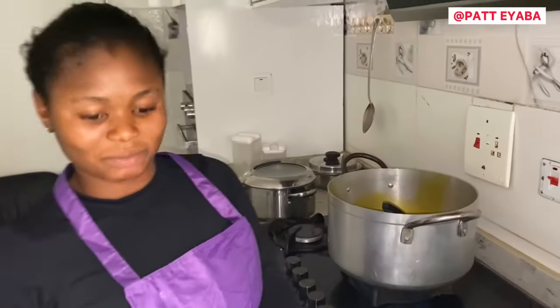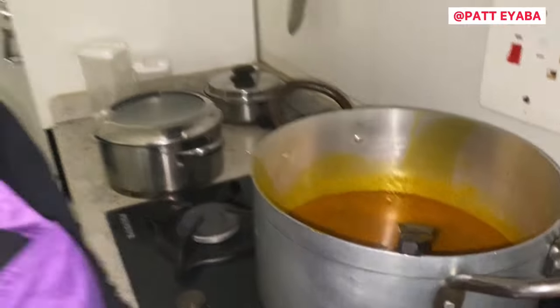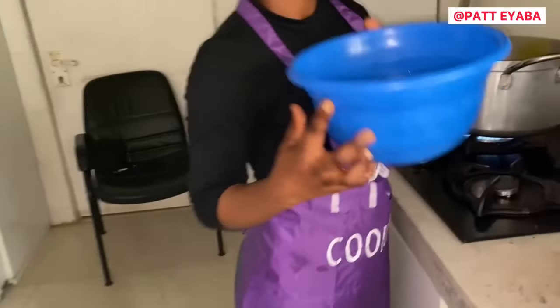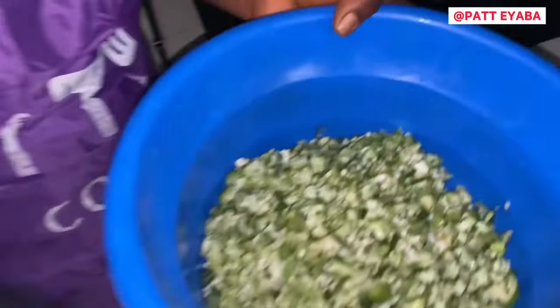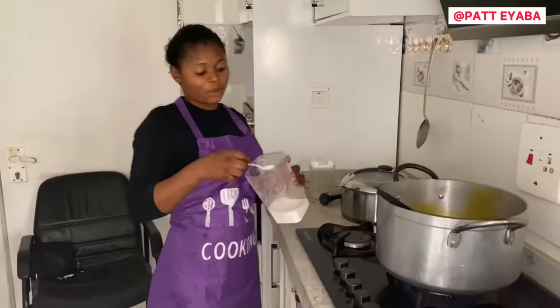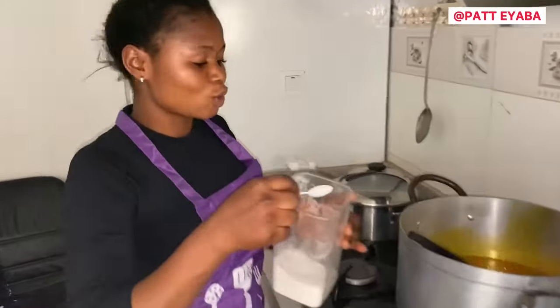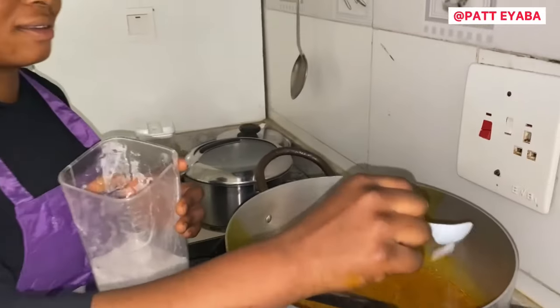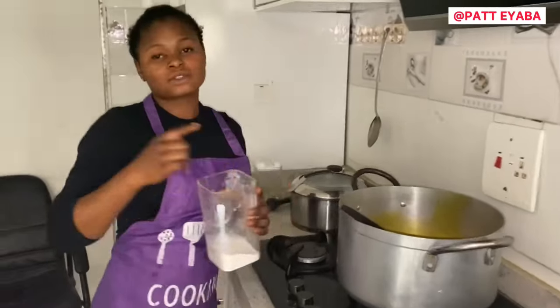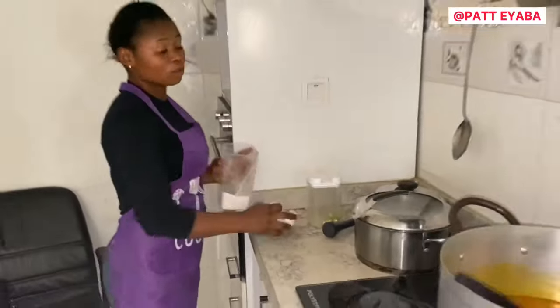Yes, it is longer, but I want it to be done very well. And after then, the okoro will go in later. So now I am adding my salt. I thought you added salt in the chicken? Yes, I added salt in the chicken but not much salt.